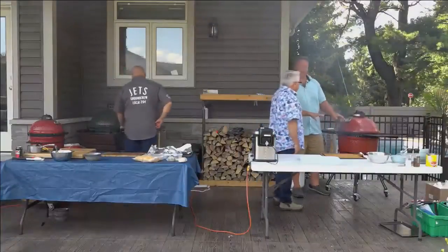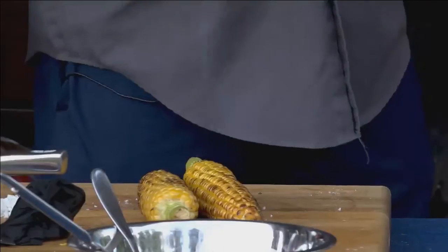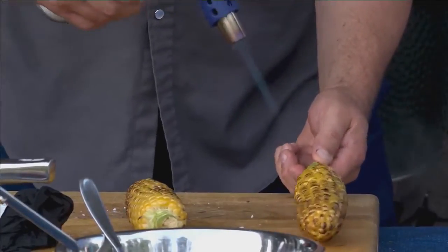So what temperature are we going to finish it off at? About 140 — we'll take it off at 140, let it sit for about 5 to 10 minutes, and it'll come up to 145. I'd recommend a safe temperature. So you pulled them off, and I noticed you're using the smaller torch. You're doing a little bit more tame heat just to get every kernel kind of charred. You're really working on the plate presentation.